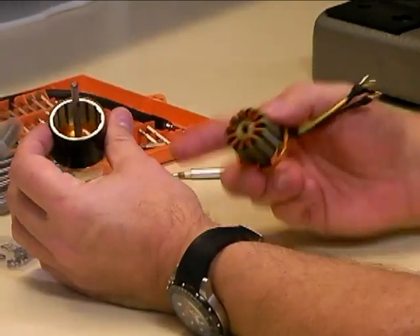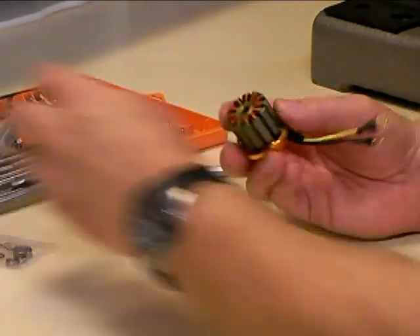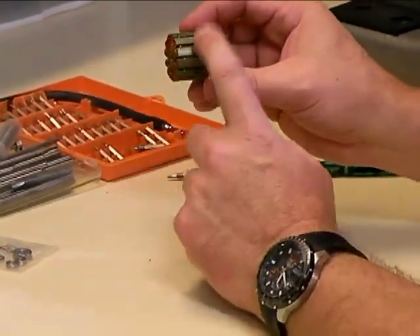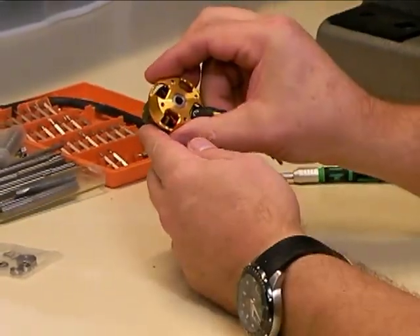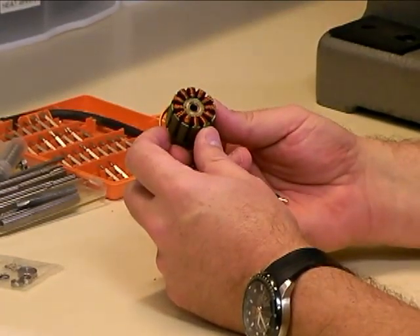We have the rotating part of the motor, which contains the shaft and the magnets, which we'll set aside for now. And we also have the stator assembly, which contains the stator and the two bearings. Next we'll show you how to take those bearings out.